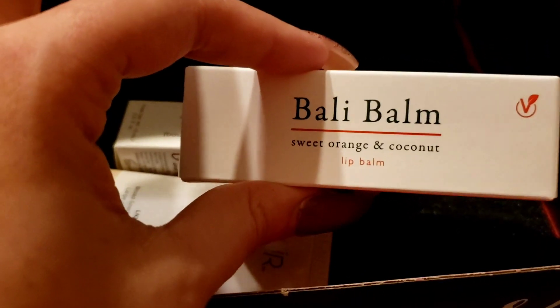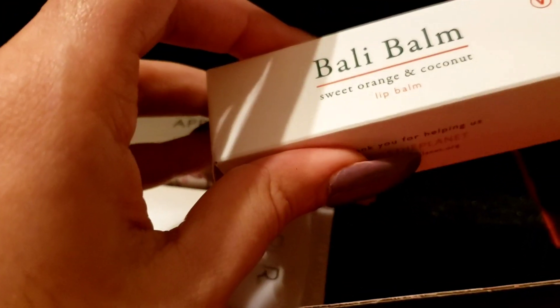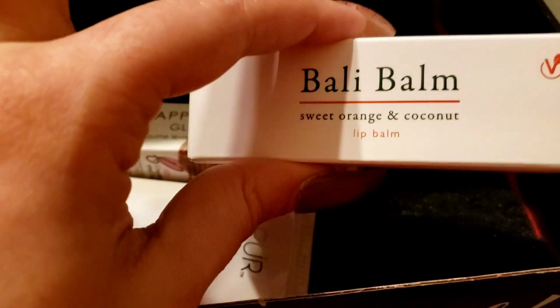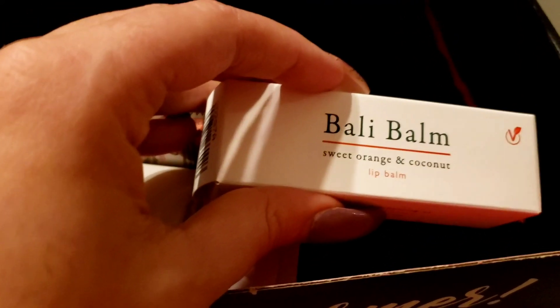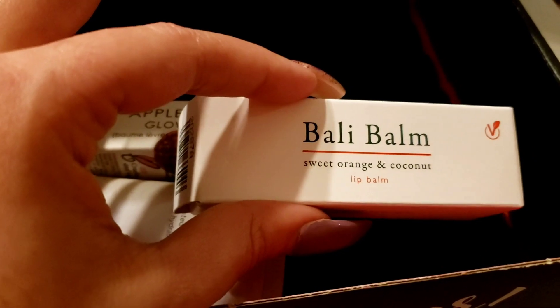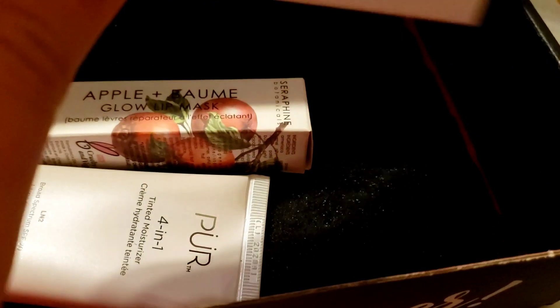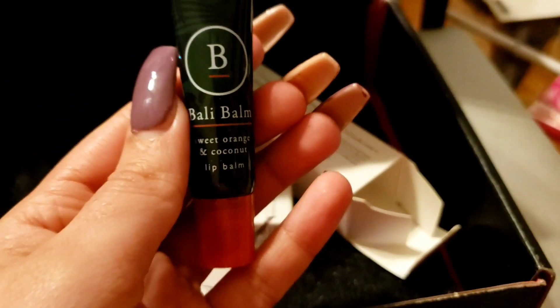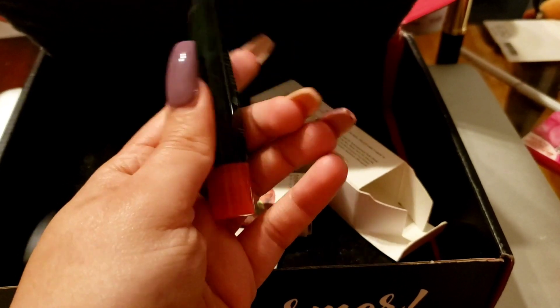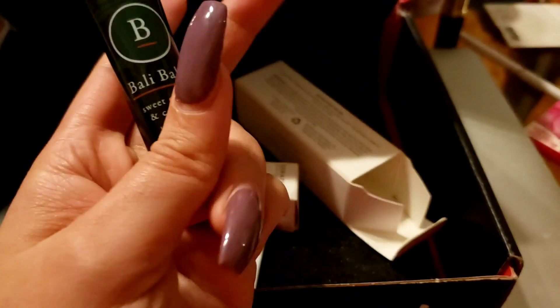Honestly, I don't know how to feel about this box this month. The eyeshadow I'm kind of okay with. The Farmacy toner is really for combination, oily, or acne-prone skin, which I don't have. The tinted moisturizer isn't too bad. I'm 50/50 on the lip mask at $25. Out of these five products, I haven't heard of Siate London, Seraphine Botanicals, or Bali Bomb. I have heard of Perb but never used their products, and I've used Farmacy once before but don't remember which product.